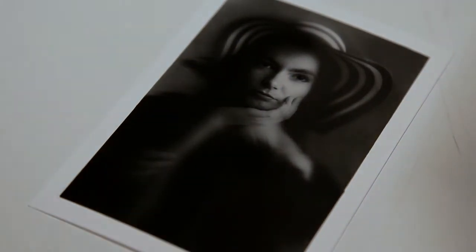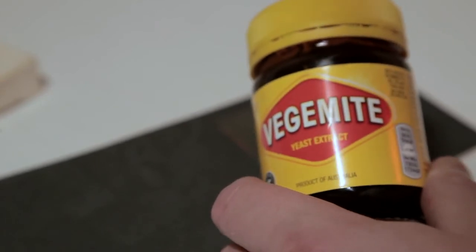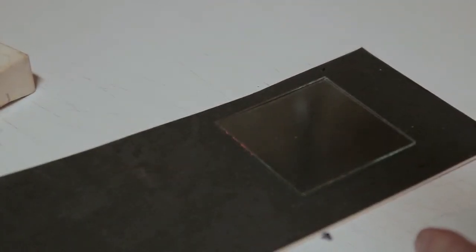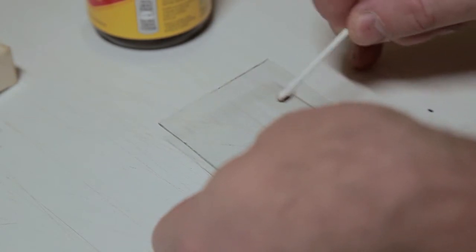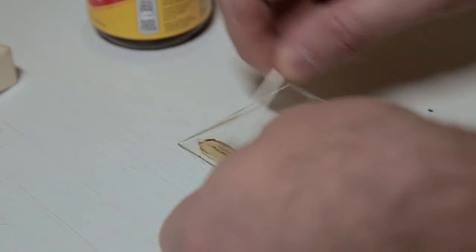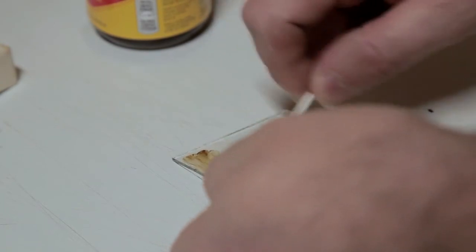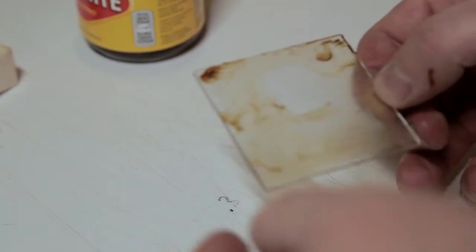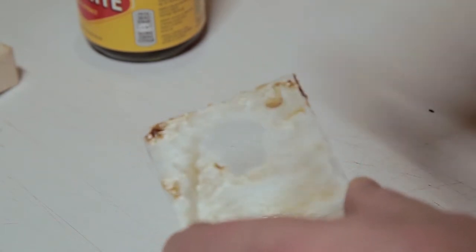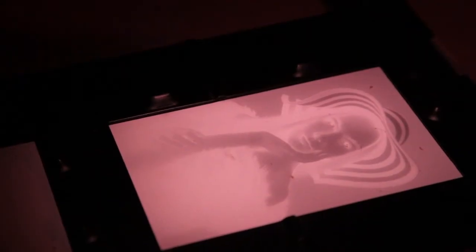That's what baby oil can do for a print. Now let's see what the Vegemite can do — any Australian viewers will either love this or hate it; it's a waste of Vegemite. I'll spread some Vegemite onto the plate. I want to keep the centre area kind of free because that's where the head is going to be, so I'll start spreading it around. I'm now going to put this under the enlarger and see how much of the face we can recover.